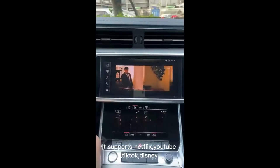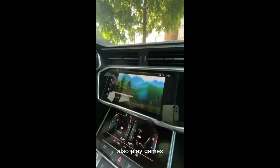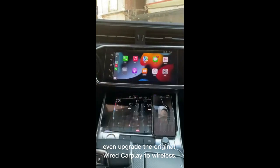It supports Netflix, YouTube, TikTok, and Disney. You can also play games and use the screen mirroring function. It can even upgrade the original wired CarPlay to wireless.